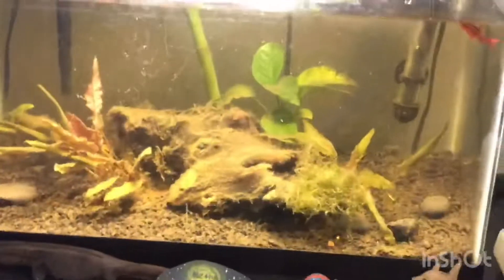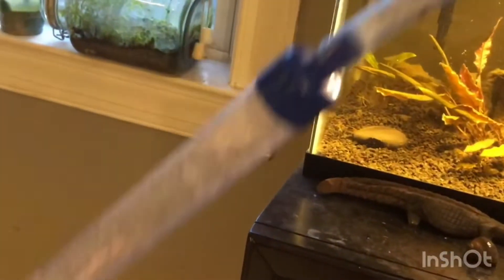For the first step, we're going to get our magnet float scrubber and just scrub and clean the algae that's on the tank glass.